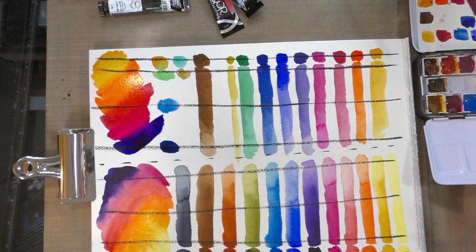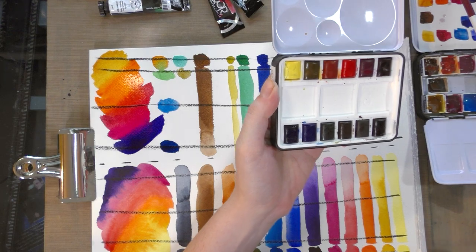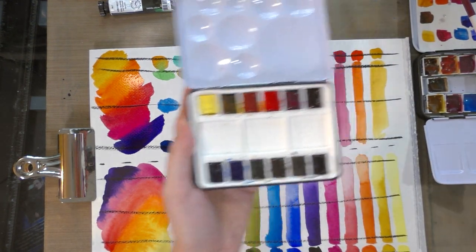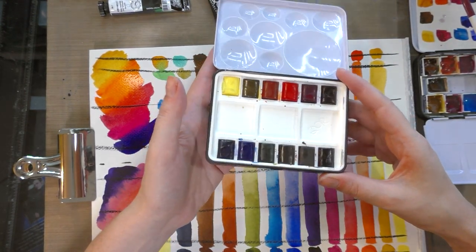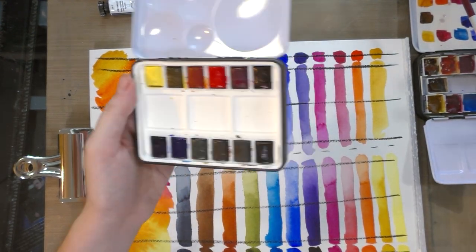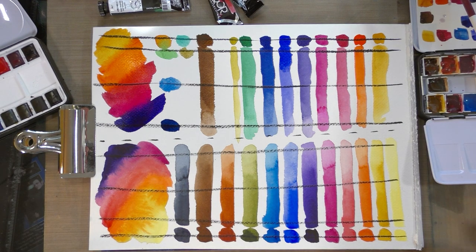I didn't really notice too many differences in terms of handling or intensity of color. The from-tube paint reactivated very quickly - in prior tests I've noticed these can go soupy if you pre-activate them, getting a little too viscous. It certainly is cuter and more convenient to use this set, but the half pans in the Core set are a little bit smaller than commonly available half pans. These were probably designed for quick reactivation, similar to how Winsor & Newton designs their half pans, whereas I just filled standard half pans from tubes.